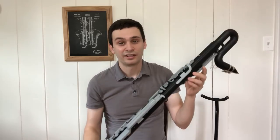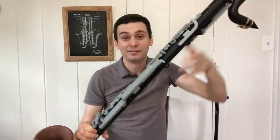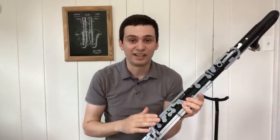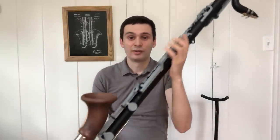Looking at the rest of the instrument, obviously both body sections are 3D printed, but I think the most distinct thing about this instrument is the key work. 3D printing keys is definitely the biggest design challenge. With plastic, it's not going to be as stiff or strong as metal, so what I had to do was make the key work thicker to compensate.